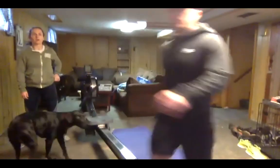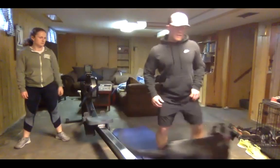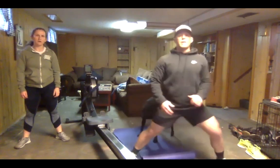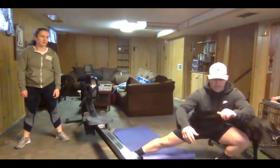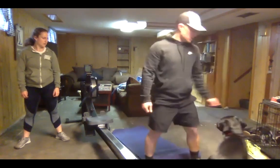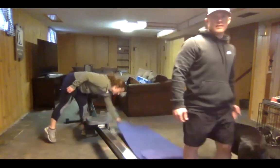Alright, once you're done with that, give me 10 cossack squats - five each side. You're going to step to the side and come down, get a good stretch on that groin, then come back to the other side. If you roll onto your heel, you'll get a little hamstring stretch there as well. Ten cossack squats, five each side.